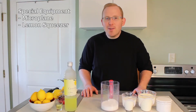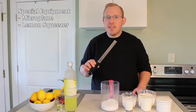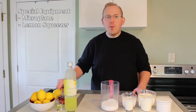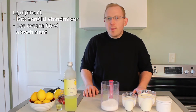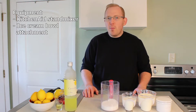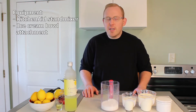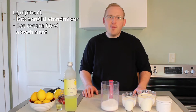In this recipe we will be using some special equipment. We will be using a microplane to assist us in zesting the lemons, a lemon squeezer, and a KitchenAid stand mixer with the ice cream bowl attachment. The ice cream bowl should be in the freezer for about 15 hours to make sure it's properly frozen, and it helps that the freezer is at the lowest possible temperature. Let's go ahead and start making our lemon mixture.